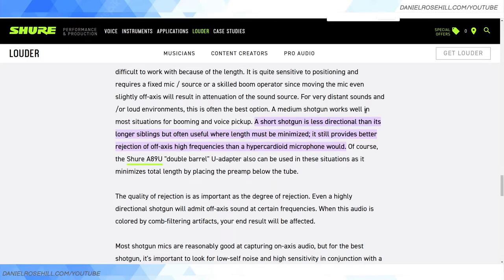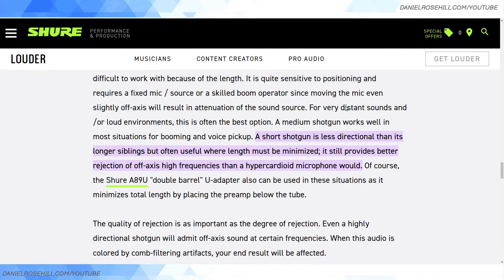Regarding short shotguns, a couple of things to know. This is a resource from Shure, a very trustworthy brand in the microphone world. They say a short shotgun is less directional than its longer siblings, but often useful when length must be minimized. It still provides better rejection of off-axis high frequencies than a hypercardioid microphone would. As discussed on the videography subreddit, a shotgun microphone can actually be too directional — if your interview talent is moving around, excessive directionality might be a bad thing.